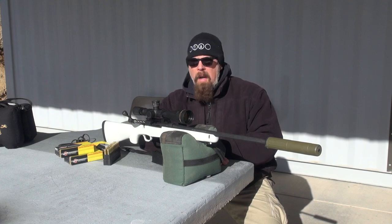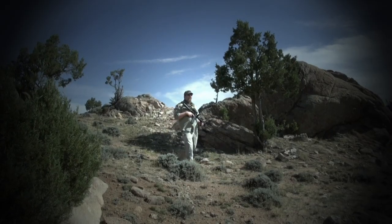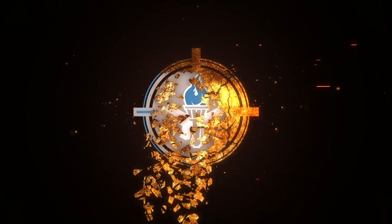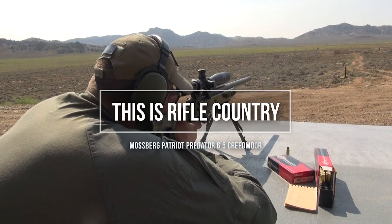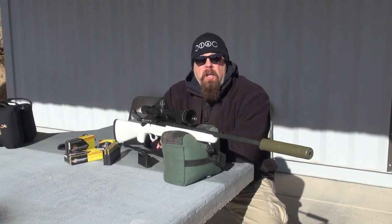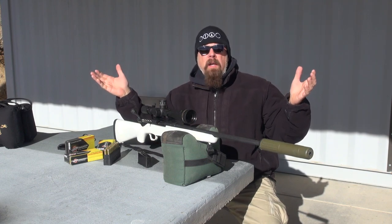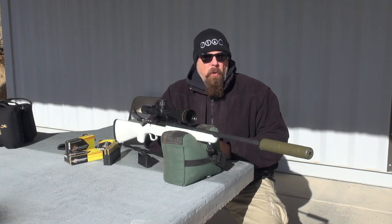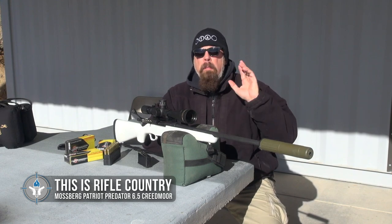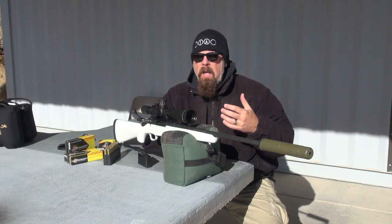Welcome back to This Is Rifle Country. One of the great things about being in rifle country is that you have the opportunity to really stretch out your skills and your rifle. We are out here in Carbon County at the Spur Outfitters rifle range, and we can shoot all the way out to a mile here. Not every rifle is mile-capable — sure, the bullet might travel that far, but can you reliably hit targets at distances beyond 500 yards, 600, 700, maybe even a mile?